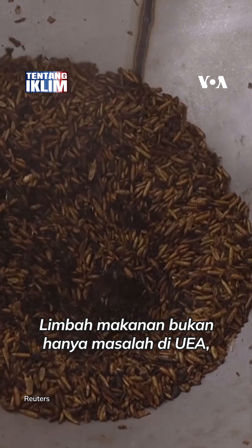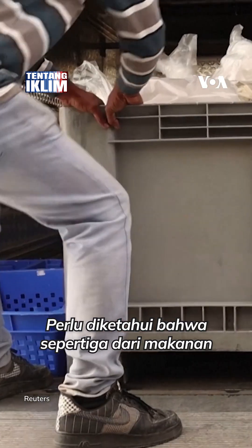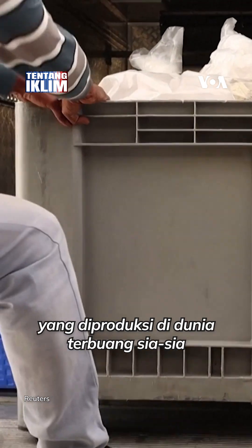Food waste is not a UAE problem — it's a global problem. Just to know, one third of the food produced globally is wasted.